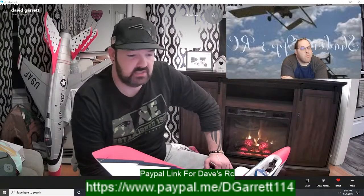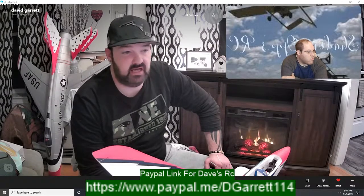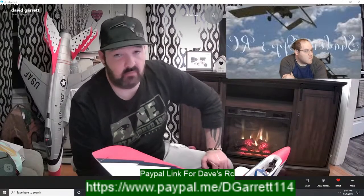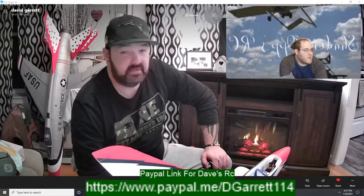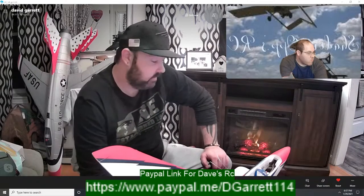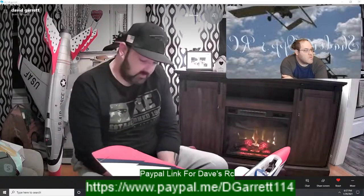Let me know if you guys would like to see any other flights on like the Carbon Cub or the Extra 300 — I still have those planes in the car. It's been really cold here lately and the last three days before that it snowed for three days. However, the ground was so warm that as soon as the snow hit the ground it all melted, so we still don't have any snow on the ground here.